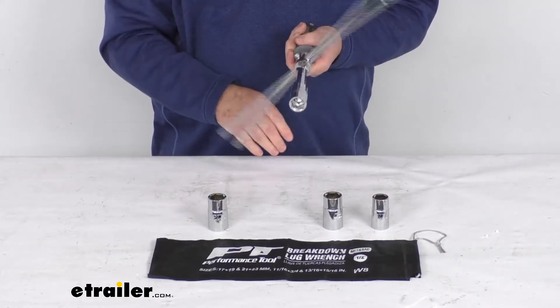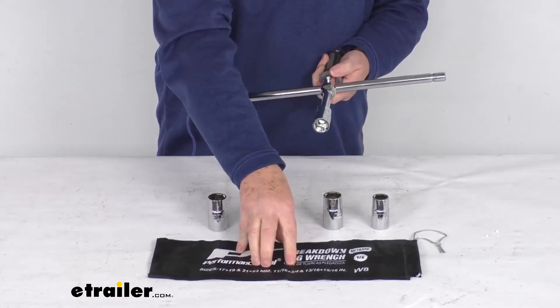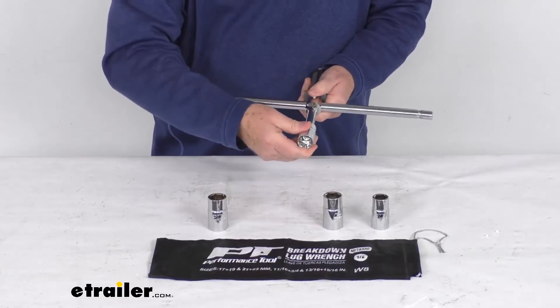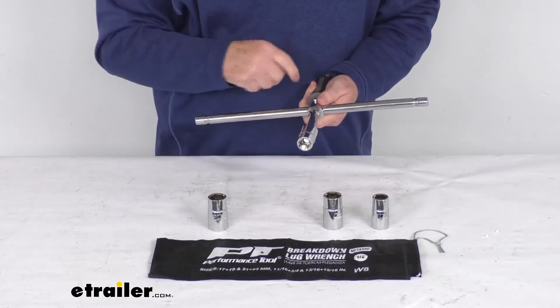This is a heavy-duty heat-treated steel with a nice rust-resistant chrome-plated finish. It includes a nice nylon storage pouch that'll keep everything together so you don't lose anything. The sockets are double-sided — just pull it out, put it on the other side, and it'll give you the other size.